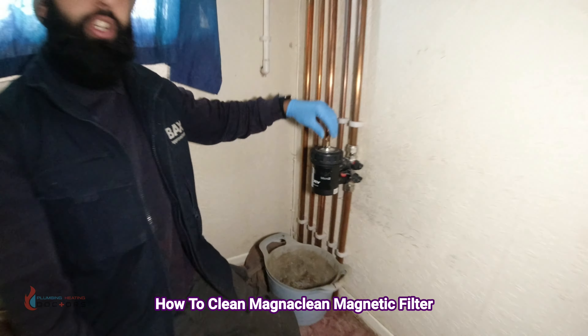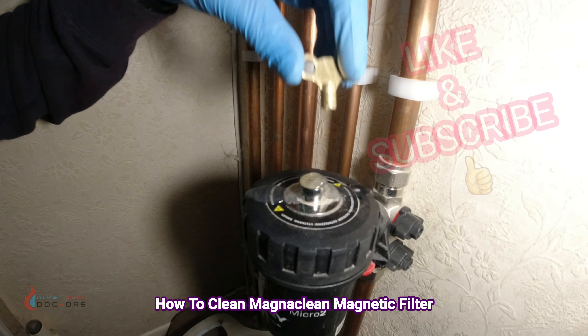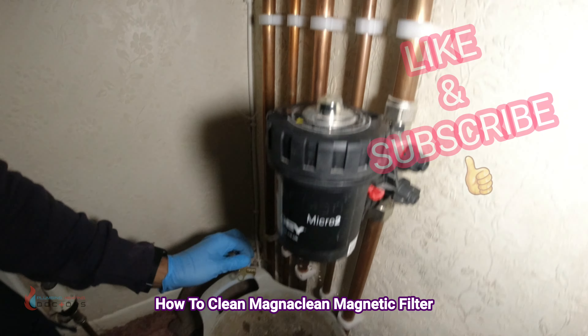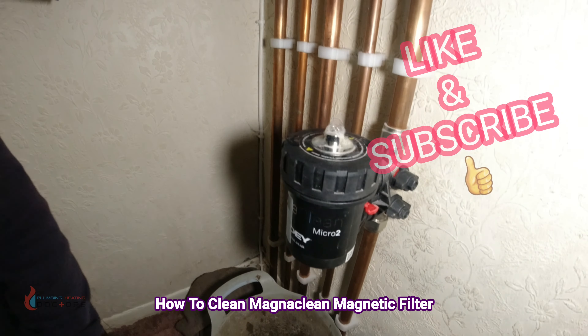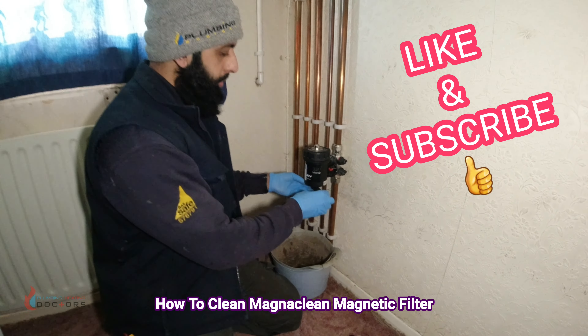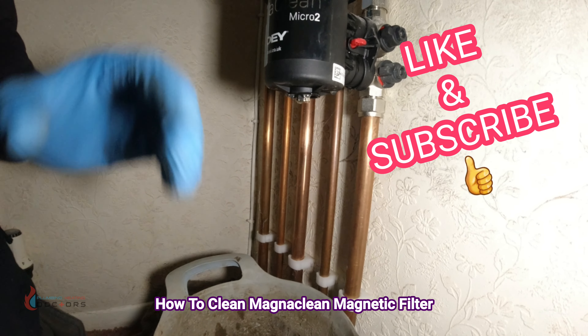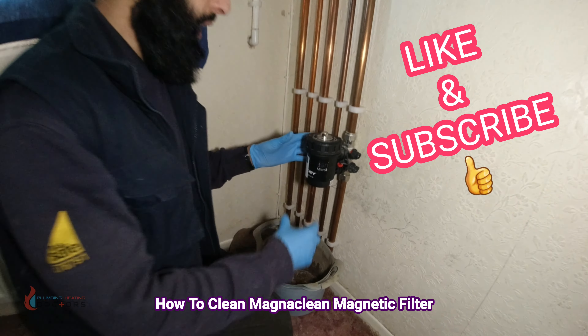Once the valves are turned off, you need to relieve any pressure inside. Open up your bleed vent — a bit of water will come out, that's why you've got your bucket there. If you were draining from the bottom, this is where you would open up this knob here and drain some of the contents.